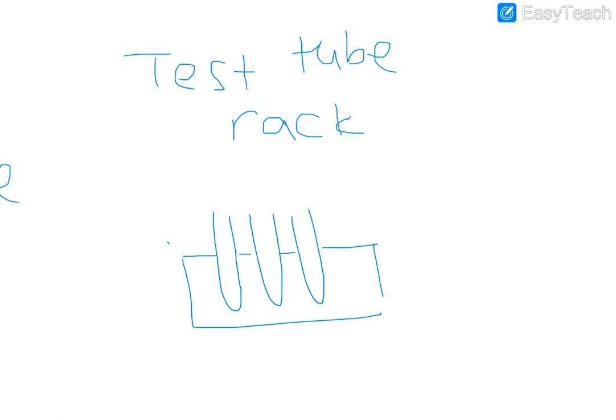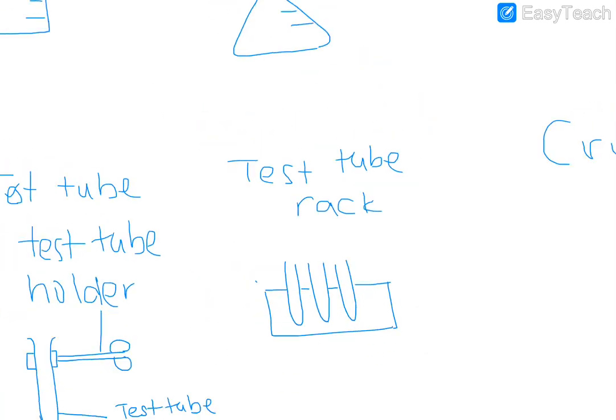For a test tube rack, there will actually be test tubes in it when you draw it. So draw the test tubes and then draw the rack around them like that. These are very simple drawings — nothing artistic about that.